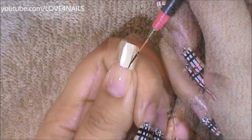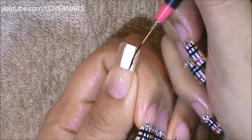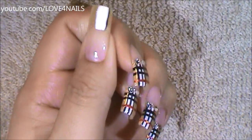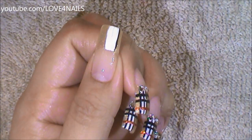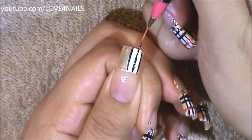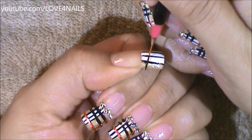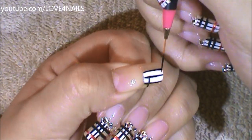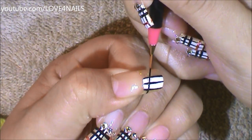Now using a striper brush, I'm going to be painting two black stripes on the sides of my thick white stripe and one in the middle. Now over the bottom area, I'm also going to be painting two thicker black stripes going across the nail.